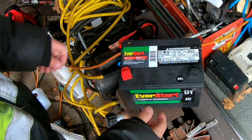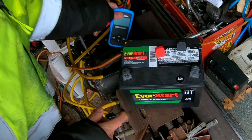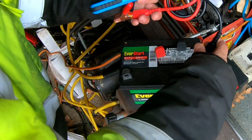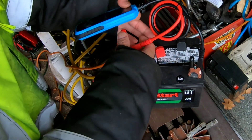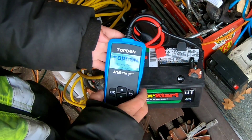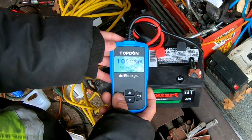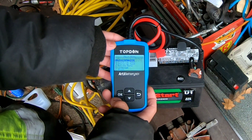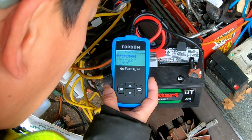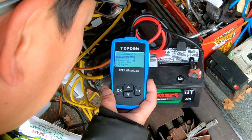Next, we have a brand new EverStart battery — never used, got it from Walmart, brand new, 12 volts. Let's connect negative to negative, positive to positive. Look at that — we get a display now. It says Top Done battery tester. Let's press OK, and then we have a choice of: number one, battery test; number two, cranking test; number three, charging test; review data; language; and about.